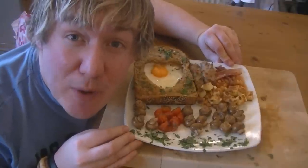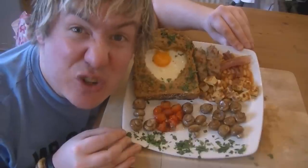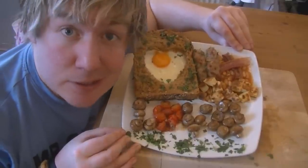Hi guys, how's it going? Welcome to my virgin kitchen. Today I'm showing you how to make a Valentine's cooked breakfast. It even tries to say the word love on it, which is kind of cool.